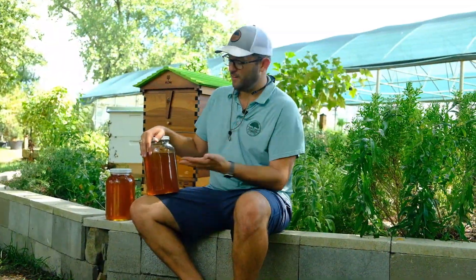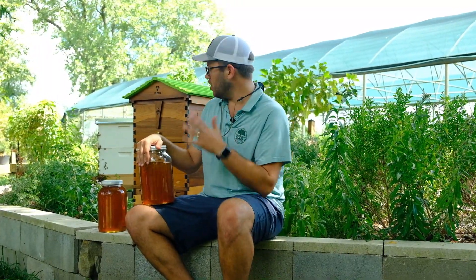Well guys, check out the results. Almost two gallons of honey from only four frames. This is a seven-frame hive, so almost a little over half. We got two gallons of honey to share with our employees — maybe some of you. It was a great experience. Special thanks to Andrew Levi with Plant Tag for coming out, my bee mentor, helping us harvest today.